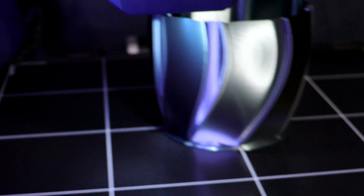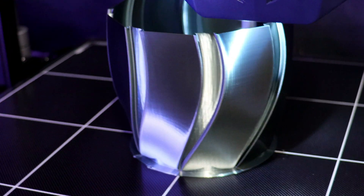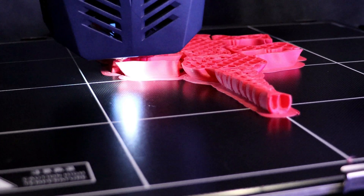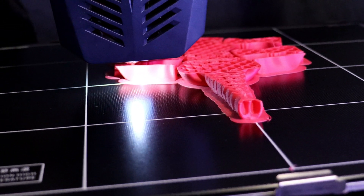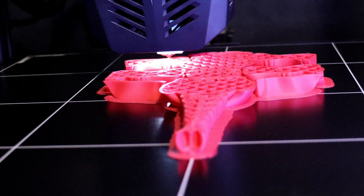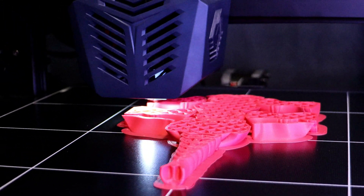And here I am printing a vase — this came out really nice. And here I am printing a FlexiElephant. There was still a touch of stringing on this so I still have to play with my retraction and temperatures a little bit, but it's pretty dialed in now and the prints are coming out awesome.